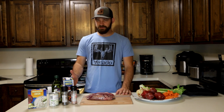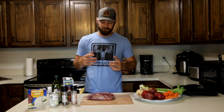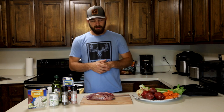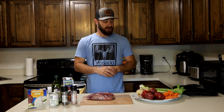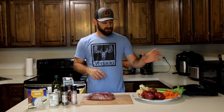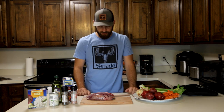I've done a very similar recipe before with the venison roast and you guys loved it, so I'm going to do it again with bear. I've done this before with bear and I know it works really well. This is just your typical crock pot roast with some vegetables.